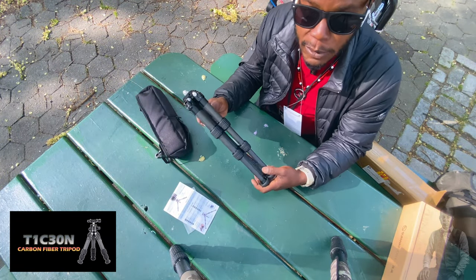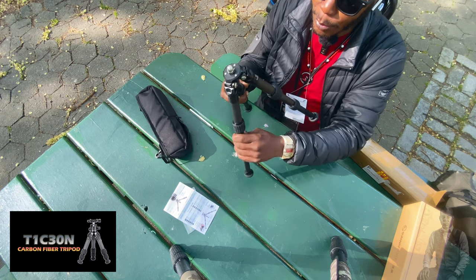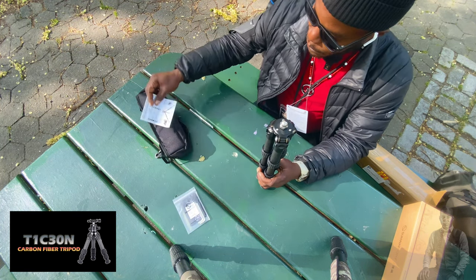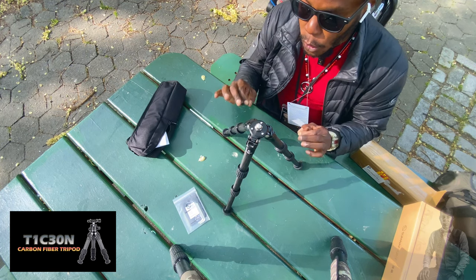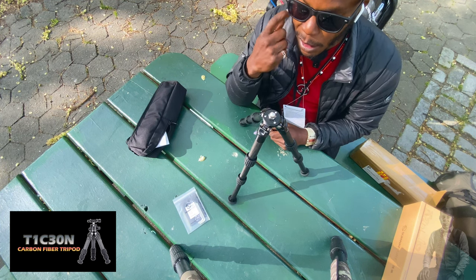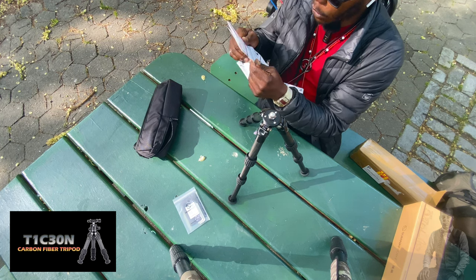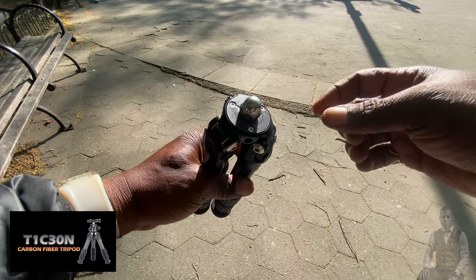Thank you Sunway Photo for sending this out, and sorry for the interruptions here in New York City. With that said, I think this is a good small miniature mini tripod, carbon fiber with premium materials - and it's made of aluminum alloy and carbon fiber. Thank you for subscribing, liking, and sharing. This has been an unboxing.